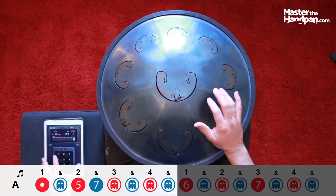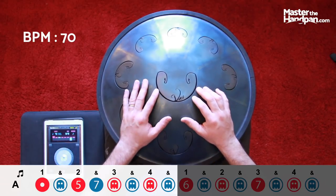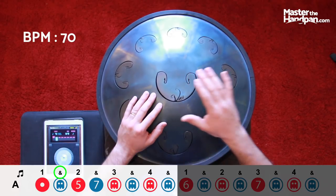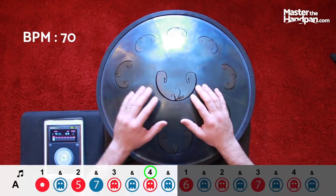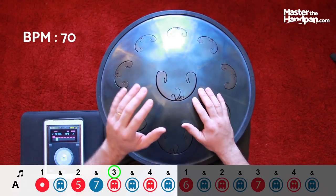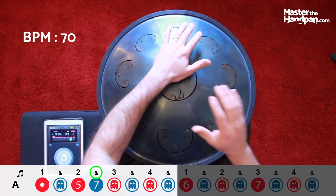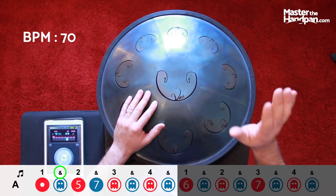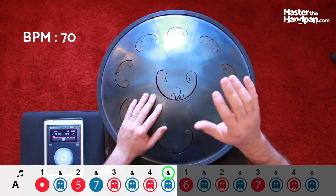Now we can move on to 70 BPM. With me: three and four and one. If you're ever lost, remember you just have to keep alternating your hands — you'll never do two rights in a row or two lefts. Four ghost notes one more time, and we're back on the one.